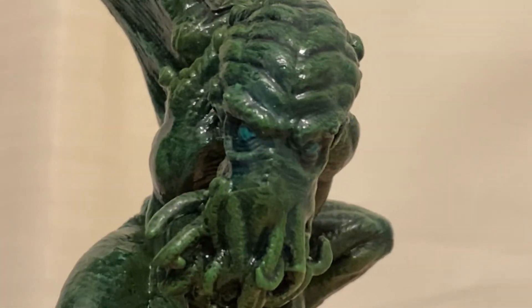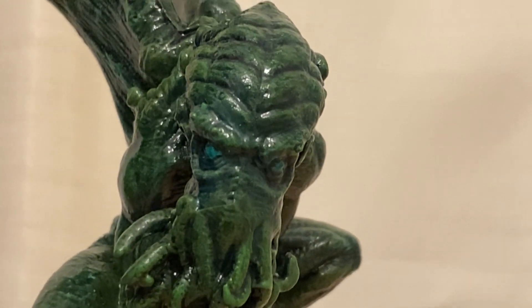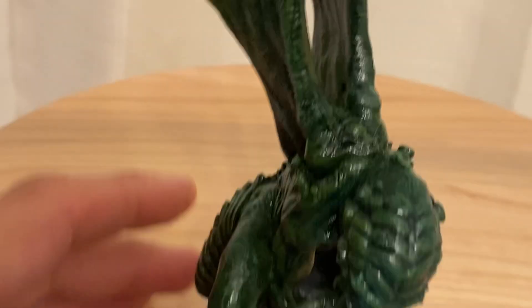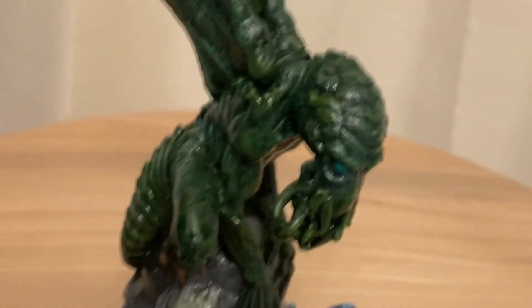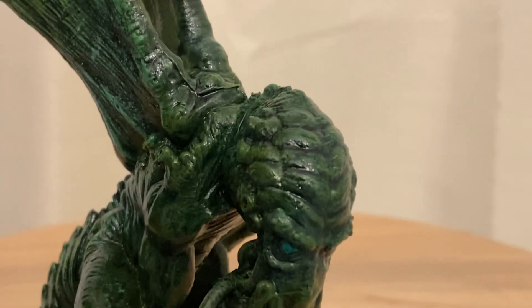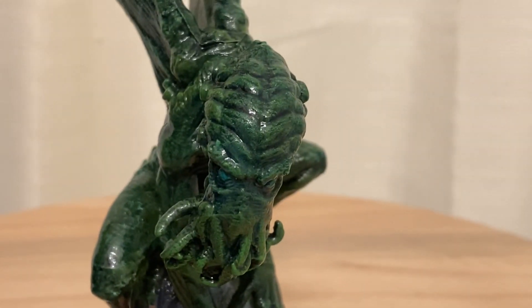I like more of a darker-toned Cthulhu. The ones I saw online that were really nice had brighter colors, but I just don't see Cthulhu as being very brightly lit. I just imagine it as this dark elder god thing.